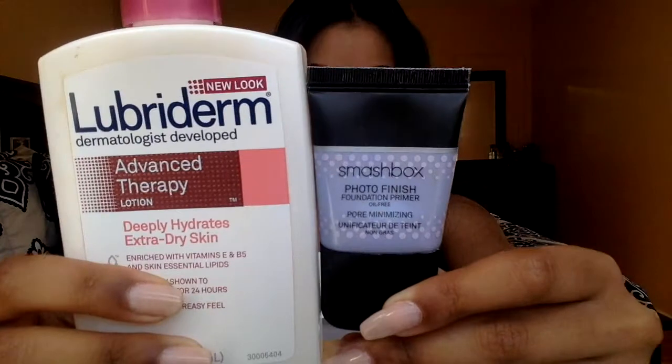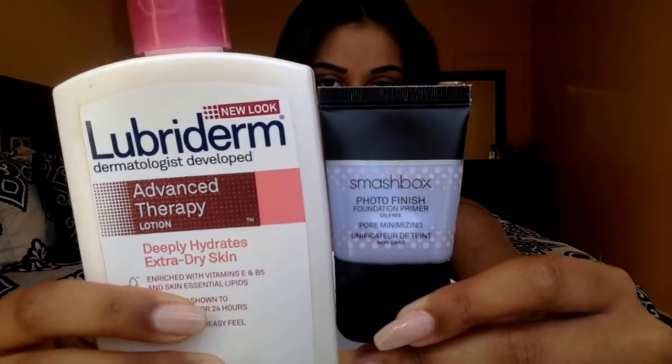Hey guys and welcome back to our channel. I already did my brows off camera and primed and moisturized using these two products.